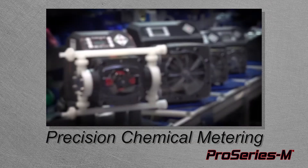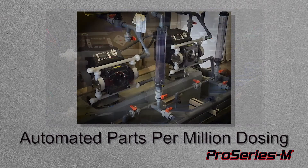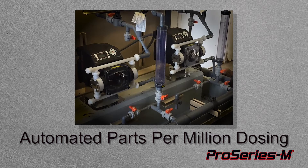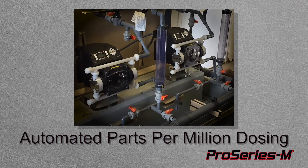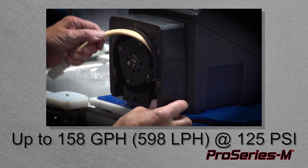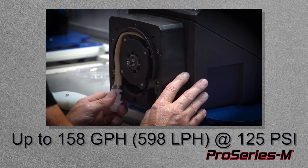FlexPro M2, M3, and M4 — our municipal series peristaltic metering pumps — are designed for delivering precise amounts of chemicals. FlexPro's automated dosing systems adapt to changes in the environment, ensuring the correct dosage is delivered every time. FlexPro has an impressive max feed rate of 158 gallons per hour and up to 125 PSI.